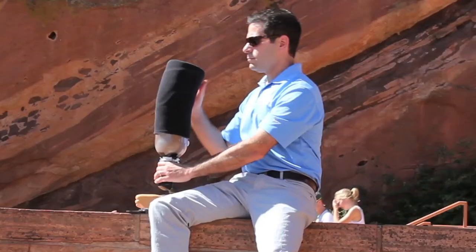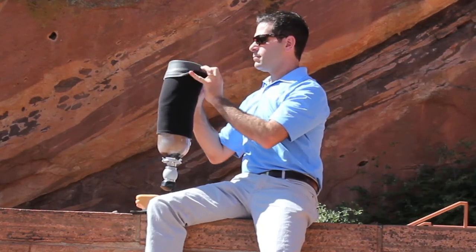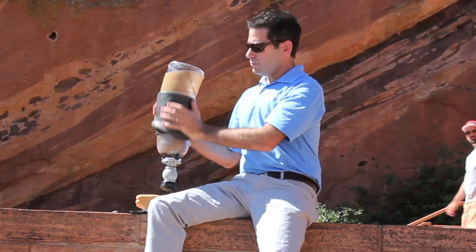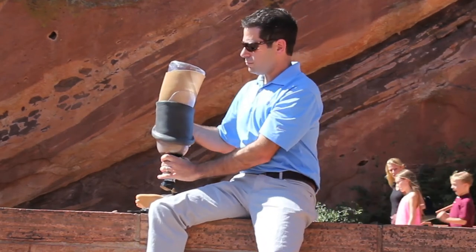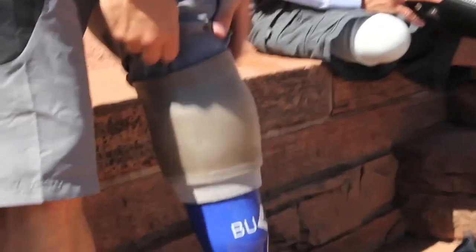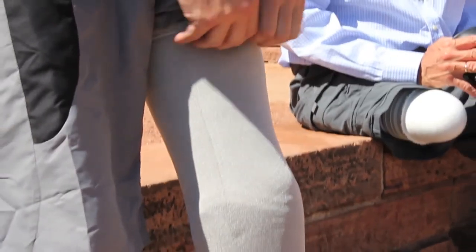Sleeve. In some cases, a sleeve is used to provide suspension of the prosthesis and to provide an airtight environment for the residual limb when using suction or vacuum assisted suspension. The bottom of the sleeve is attached to the socket and the top of the sleeve is rolled onto your thigh. Sleeves can be made of silicone or another type of gel, or in some cases, a stretchy material.